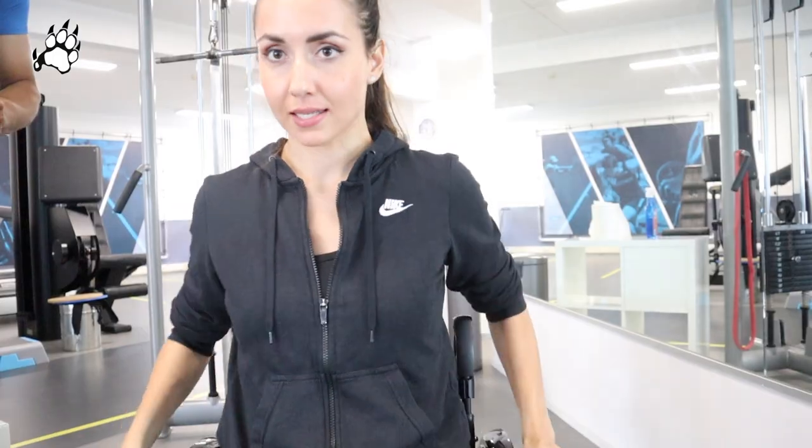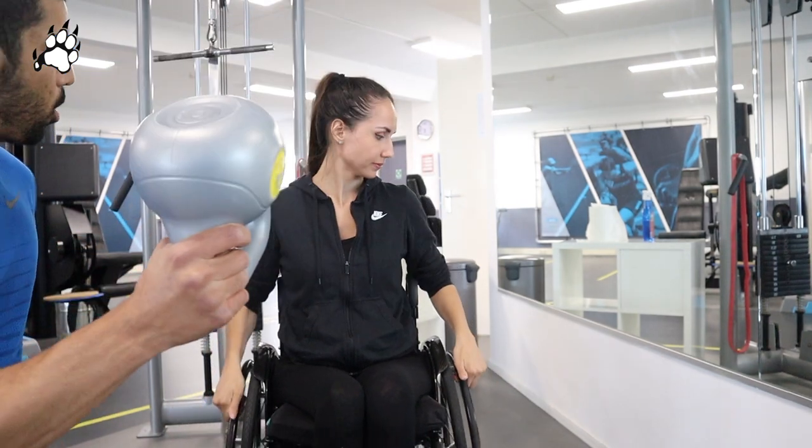Usually I spend one hour at the gym. I first do my physiotherapy, then I stand with my leg braces, and then I work out for 30 to 40 minutes. So maybe one hour to one and a half hours, twice a week. Time for the kettlebell — are you up for the challenge?